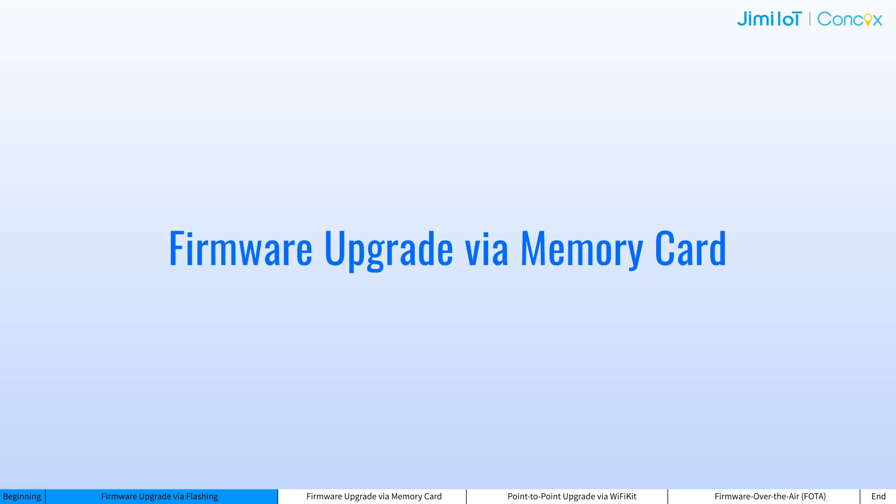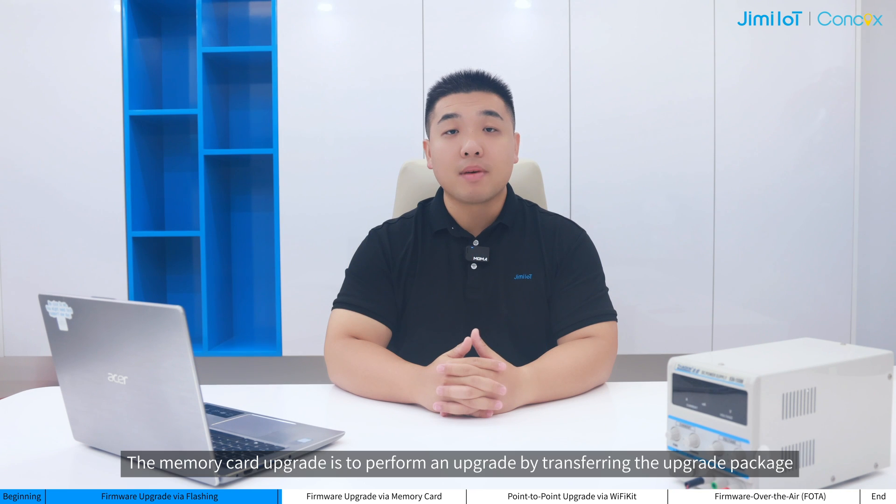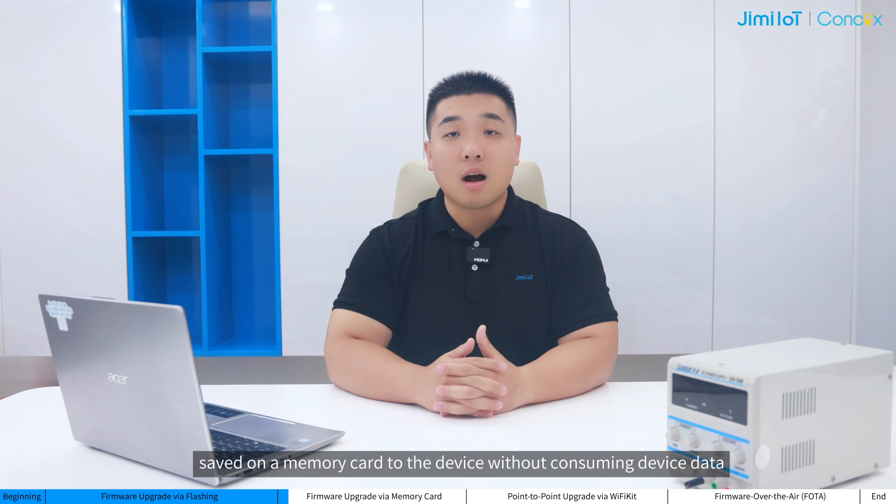That's all about the flashing upgrade, and the future optimization of the process will be based on this. The memory card upgrade is to perform an upgrade by transferring the upgrade package saved on a memory card to the device without consuming device data.